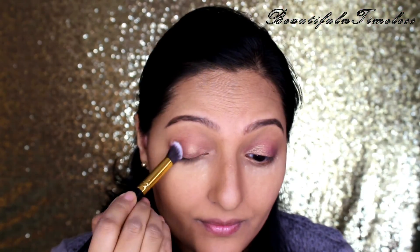I'm using the Saharan palette from Juvia's Place to create this eye look. This is such an amazing palette. First, I'm taking this matte warm orange beige color all over my eye base.